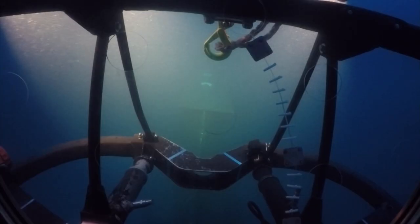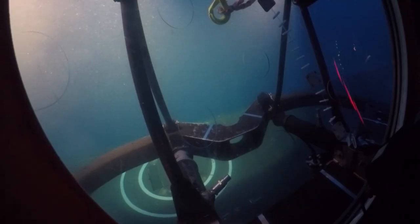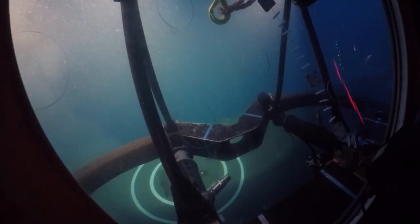Being able to mate with a Collins-class submarine demonstrates the full rescue capability — getting down to that submarine, opening the hatches — demonstrating this is not a paper capability, it's a real capability.